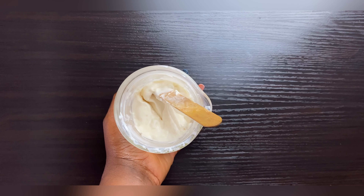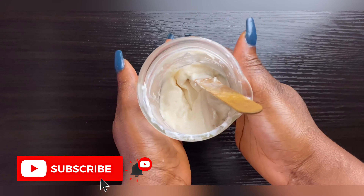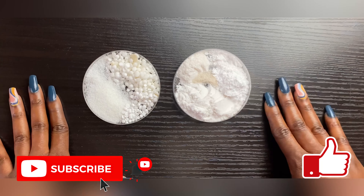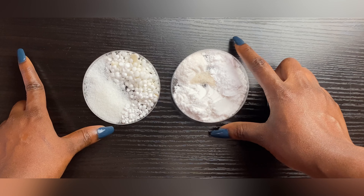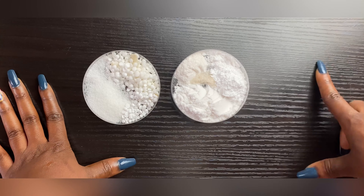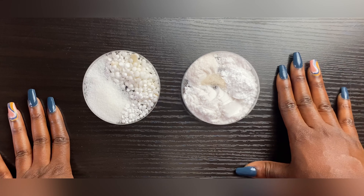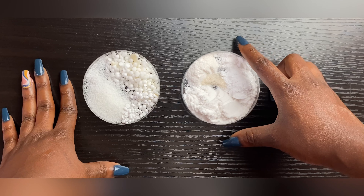Hello everyone and welcome back to my channel. Today I'm going to be showing you how to make an effective lightening cream that doesn't give you dark knuckles or green base or any of that. If you would like to learn how to make this, keep watching. Don't forget to subscribe and like this video if you find it helpful. This is a very mild and effective lightening lotion — it's purely natural.